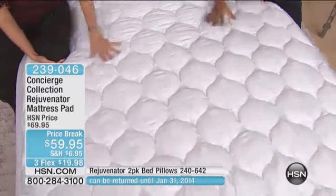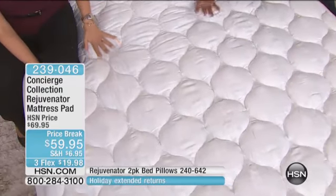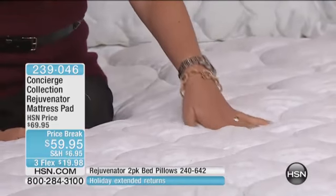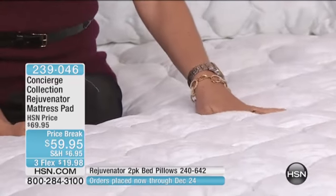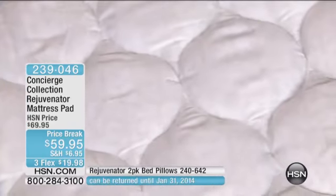This mattress pad is machine washable — so easy. You just take it off, give it a quick wash, throw it in the dryer — yes, it definitely goes in the dryer — and throw it back on the bed. You're done.